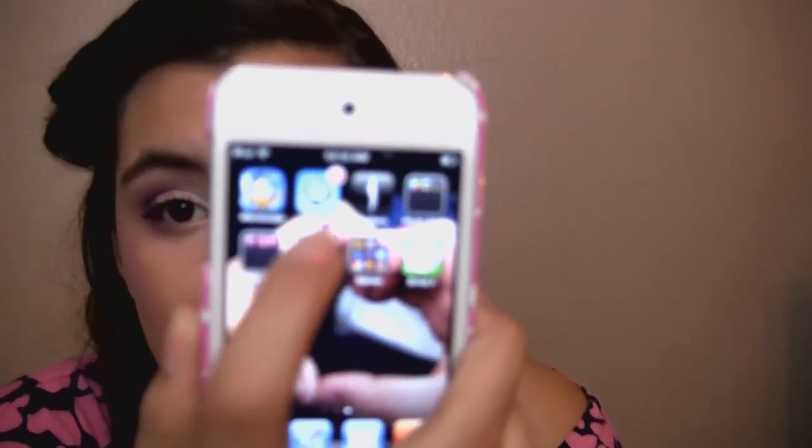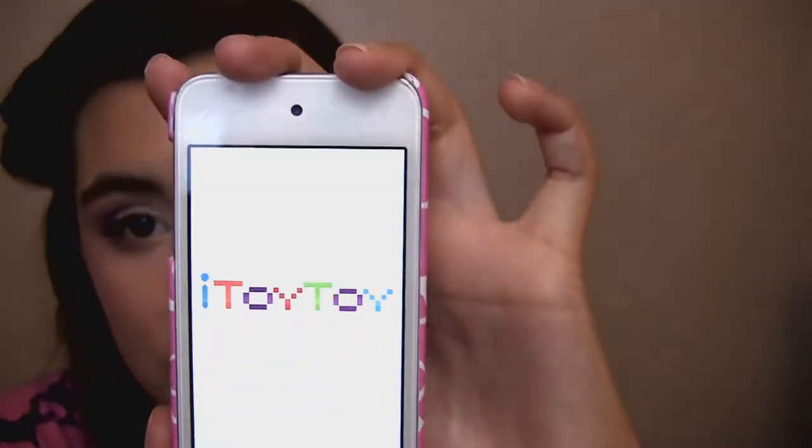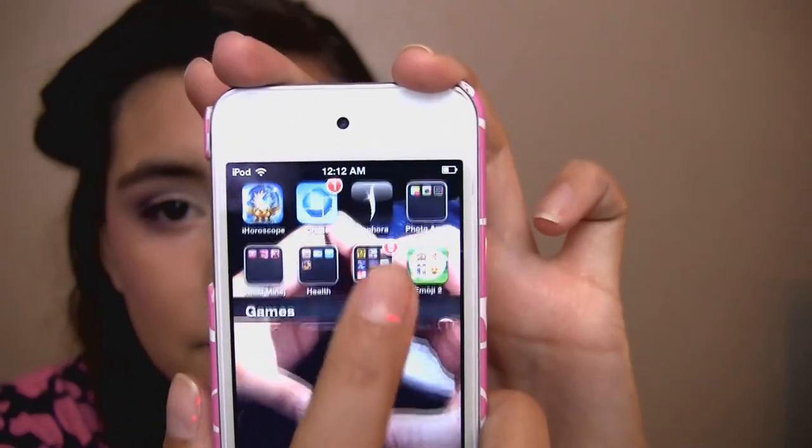The next folder is named 'Health.' The first app is iGyno, where you log when you start your period and stuff like that — it's a cool app. Then I have the WebMD app because I'm kind of a medical freak — not in a bad way, but I want to be a surgeon or surgical nurse when I grow up, so I love looking up symptoms. Then I have MyFitnessPal, which I've really never used but I'm pretty sure I purchased it. And then lastly I have the Emoji app, which are the little smiley faces Apple devices can use.